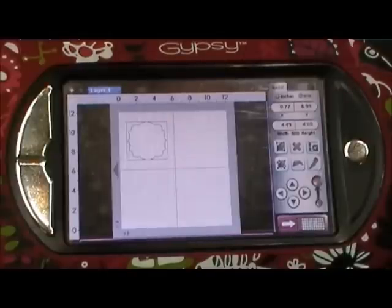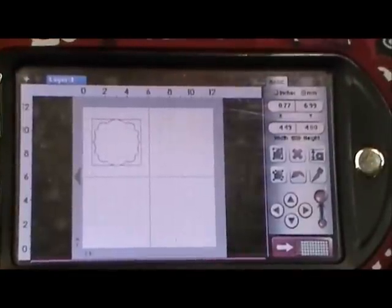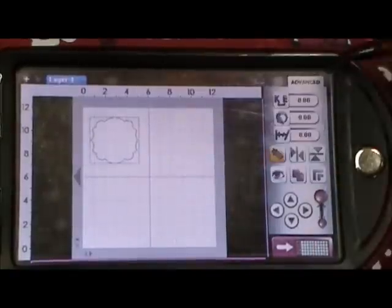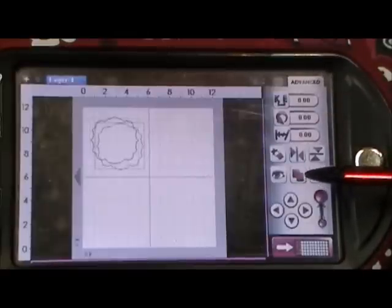For today, our project for the design team was to create something with a banner. I'm going to show you what I made in my Gypsy — basically we're just going to do the card base. I wanted to do a shaped card, so I'm using the Artiste cartridge from Close to My Heart. I grabbed this shape, and I'm going to copy it over using the advanced tab and clicking on the copy feature — it looks like two different pages.